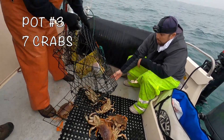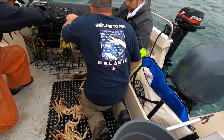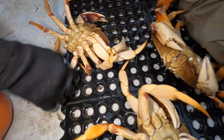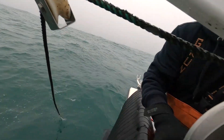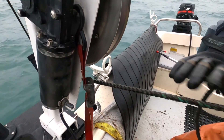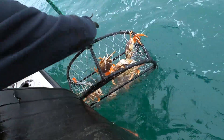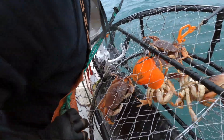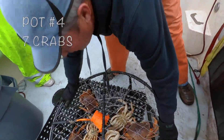Pot number four — that would give us twenty-six. Twenty-six, four pots, almost there. And there we go, we got the commercial-style looking pot coming up. We'll take it, not too many, but another seven count — perfect. I'll take it. Seven's a good number.